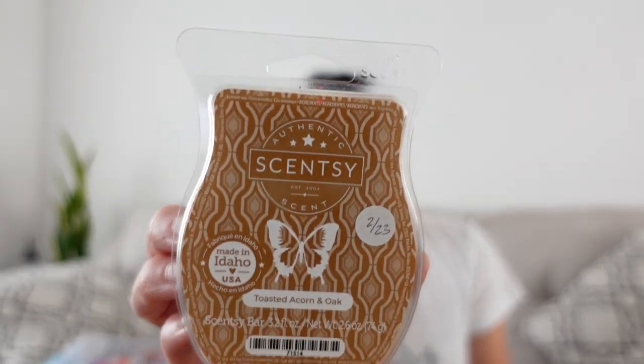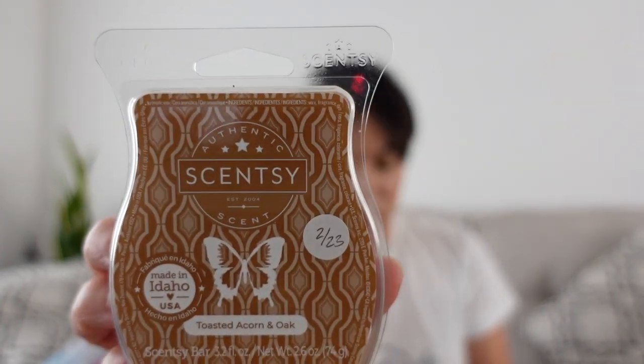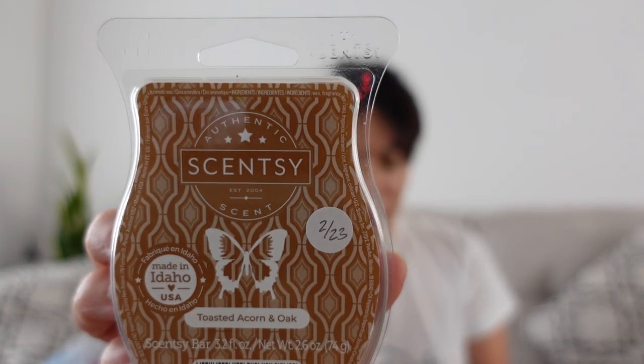This is Toasted Acorn and Oak — it was in last fall and winter's catalog. Notes of toasted acorn and creamy chestnut roasted over golden oak. This is such a good one; I don't know if it's going to come back, so I clubbed it. It's creamy and nutty, and to me it has like a bakery note. Most of my club will probably always be fall and winter — that's my time of year, that's when there's more bakery.